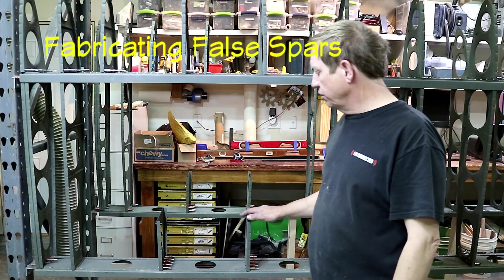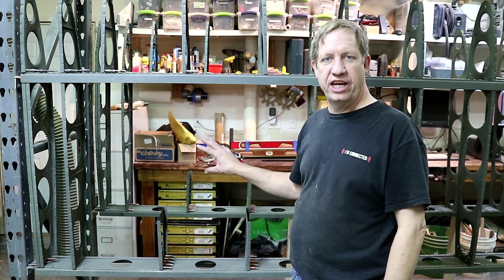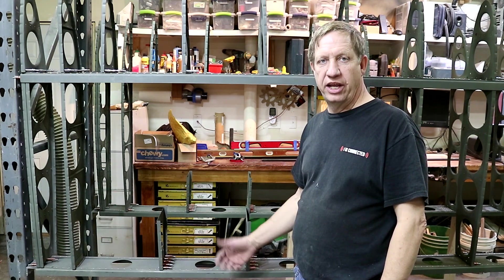I'm working on the false bar that goes above these short ribs and finishes the compartment for the fuel tank. It's a piece of 32 thousandths that's been blanked out on the router.